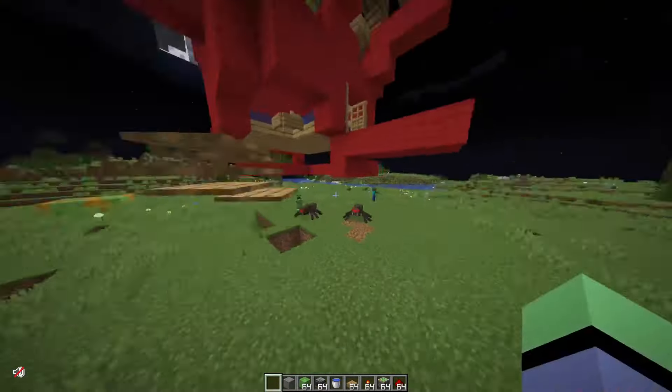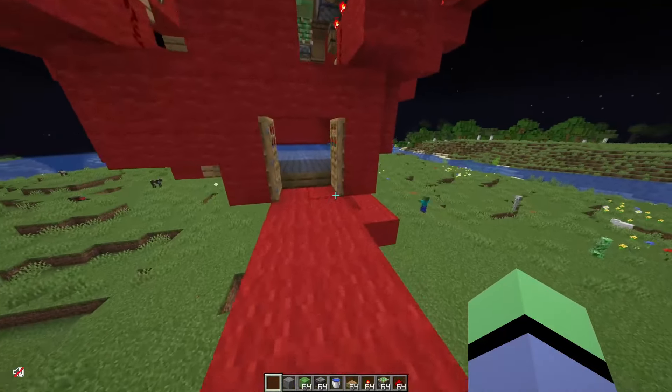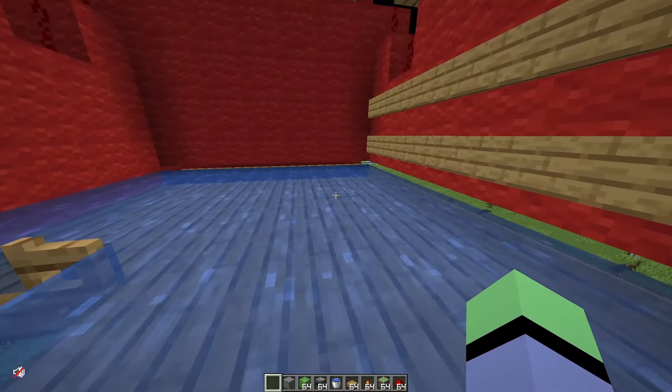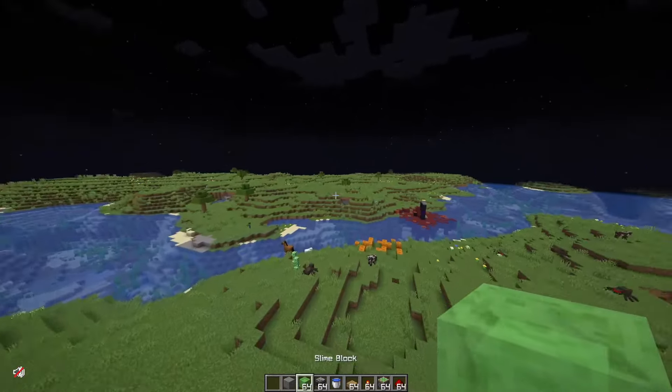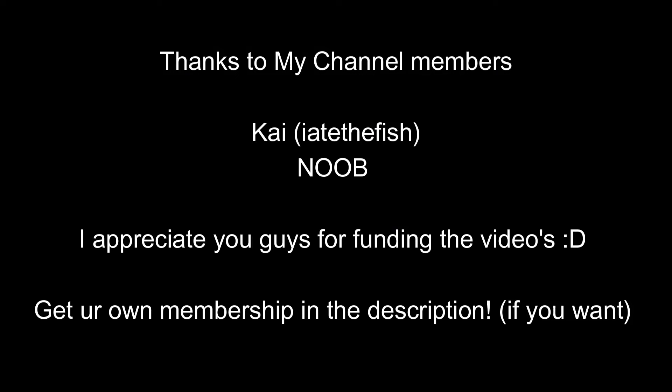Thank you guys so much for watching. People told me not to make this tutorial because they didn't want you guys to know, but I love you guys so here's a six by six — strap everyone with it and see you guys later. Also quick thanks to my channel members Kai and Noob for having a membership, we really appreciate it. If you want to get your own it's in the description, but you don't have to if you don't want to. See you guys later.